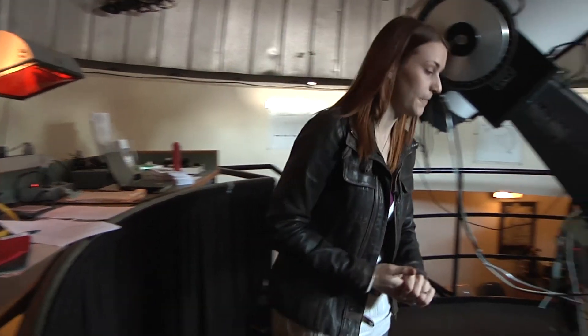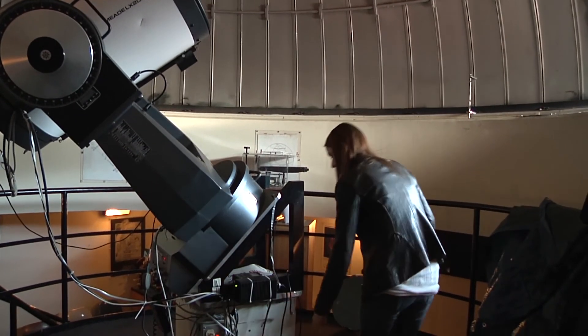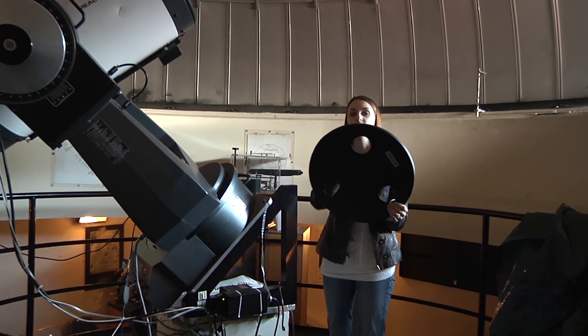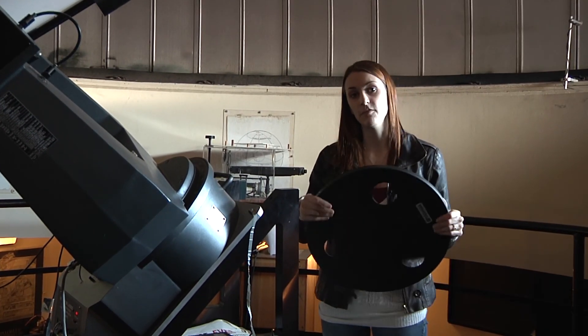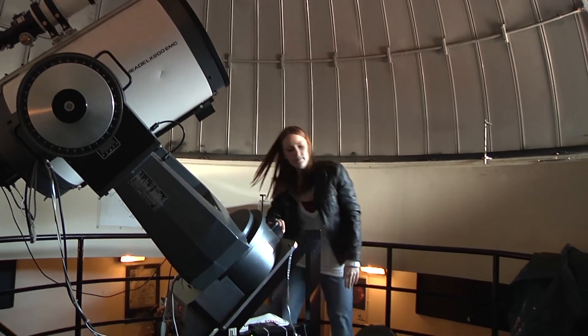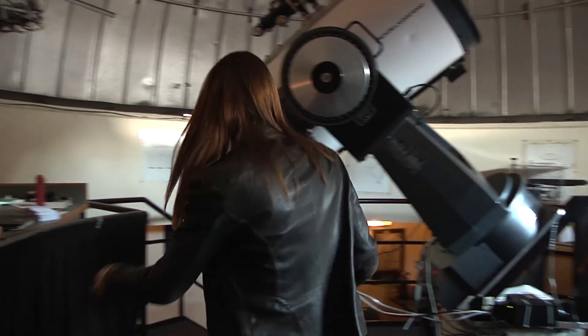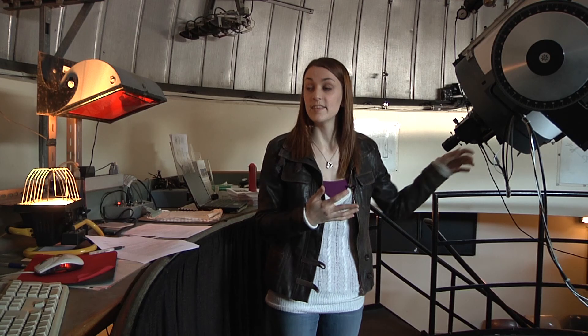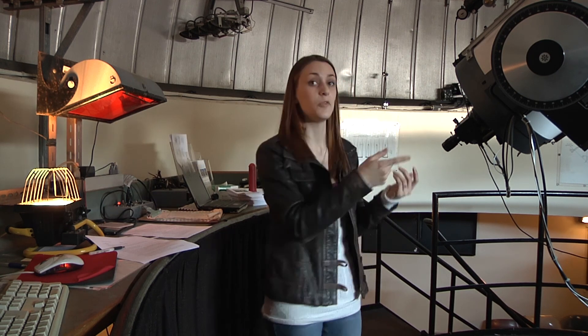If it's very much out of focus, you can use a special device called a quick focus, which is over here. What this does is allow the light from the star to pass through three holes. If the telescope is very much out of focus, this will cause three distinct images on your CCD, which you'll see on the computer. You put the quick focus on the telescope like so, and you'll begin to focus using this knob until the star has coalesced into one single star. Once that's done, you know that the telescope is very much in focus and you can remove the quick focus.